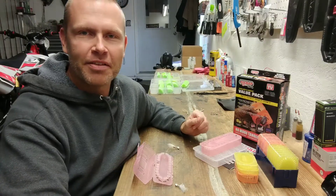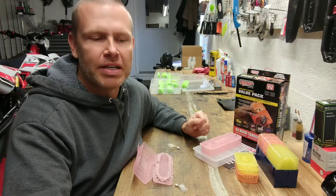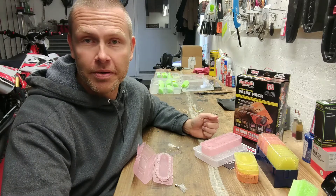Hey everybody, Quentin here with Mid-South Outdoor Life. I'm coming to you today with another product spotlight video because I found something that I think is going to save me a lot of time and some hassle when I'm out on the water, so I wanted to share it with you.